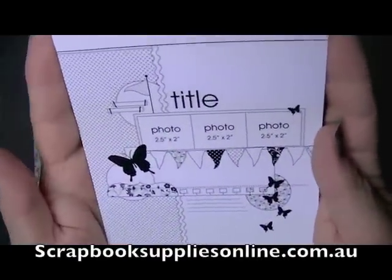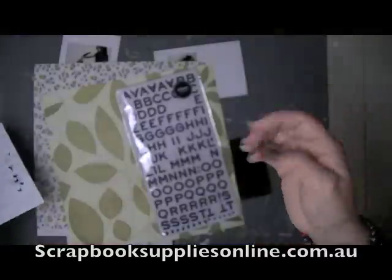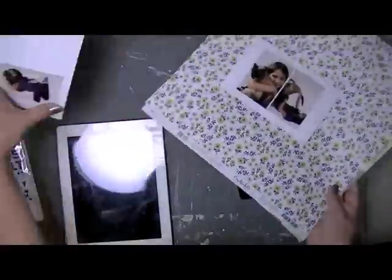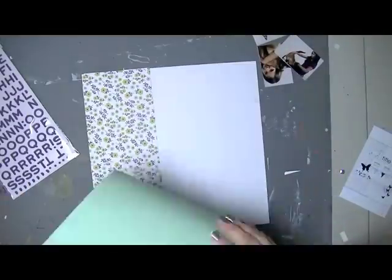Today's layout is based on the sketch over at scrapbooksuppliesonline.com.au. I'm going to be simplifying this sketch quite a bit, as you'll see. I'm starting with a set of thickers by Dear Lizzy and that enchanted paper also by Dear Lizzy with the floral, with the green and the purple. I've picked up on my daughter's purple t-shirt in the photos.